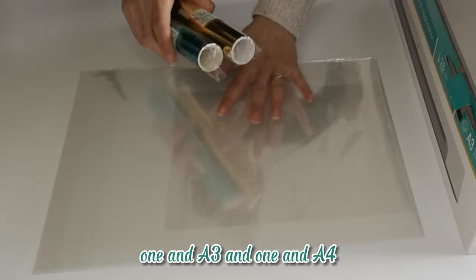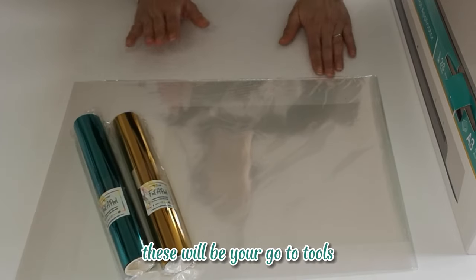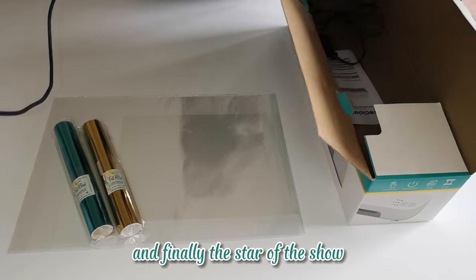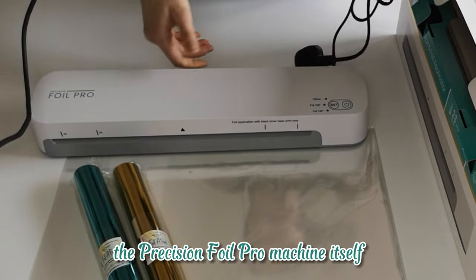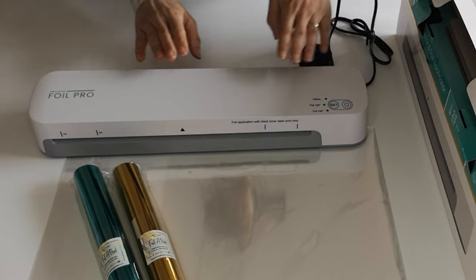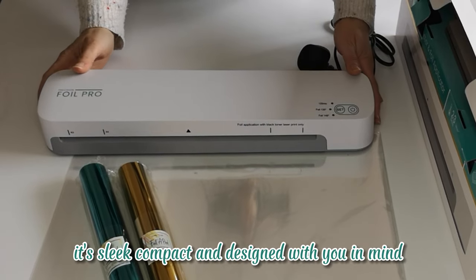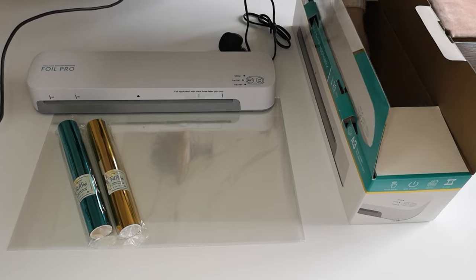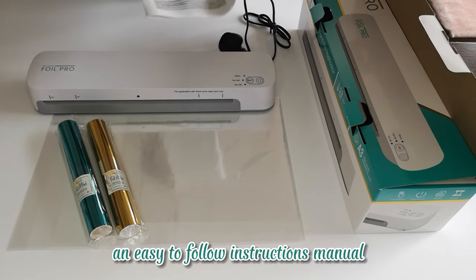These transfer folders will be your go-to tools for transferring your foil designs onto your projects. And finally, the star of the show: the Precision Foil Pro machine itself. It's sleek, compact, and designed with you in mind. And of course, we have included an easy-to-follow instruction manual to get you started.